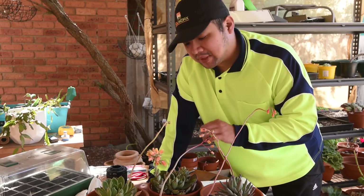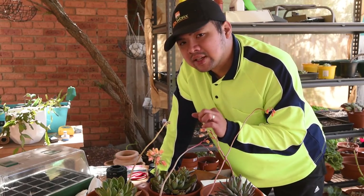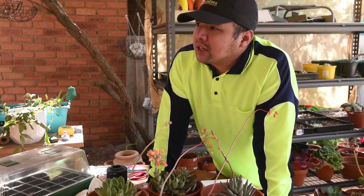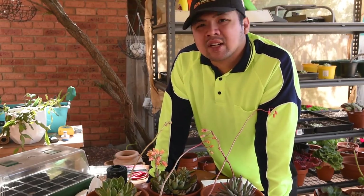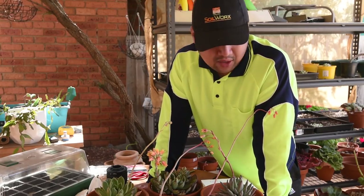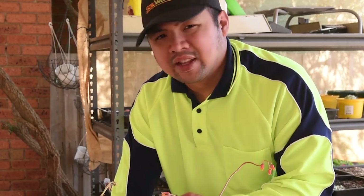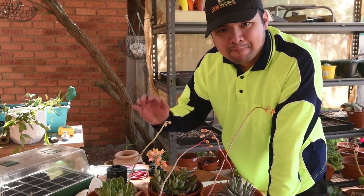The next step from here is to wait for all of these flowers to fertilize and produce seeds. I'm not sure how long fertilization takes, but as soon as I see signs that the flowers are ready to be harvested I'll create an update video. It'll probably be published outside of the regular schedule because it could happen at any time. If you don't want to miss out, make sure you're subscribed or following depending on your platform — I'll see you in the next episode, bye!